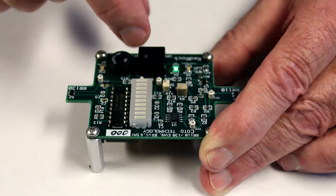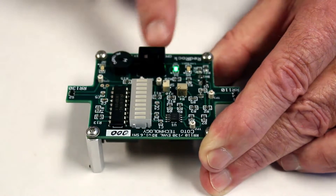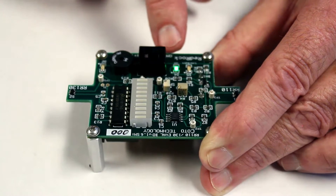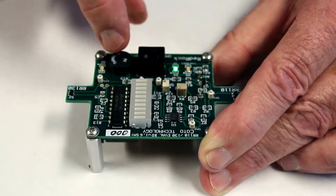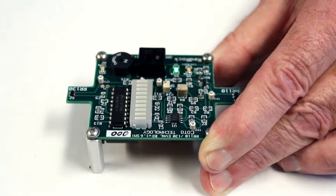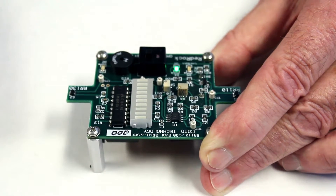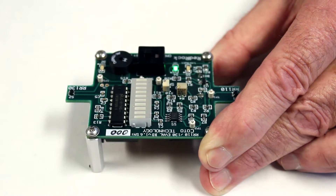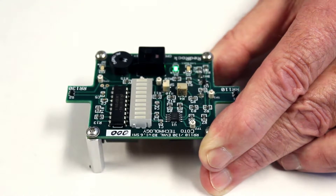By the way, what we've done on this board is we've provided a switch which switches between off, on, and on with a beep. So let me show you — if I flip this switch over to this position and now approach the sensors with a magnet, when they turn on you'll also hear an audible beep.